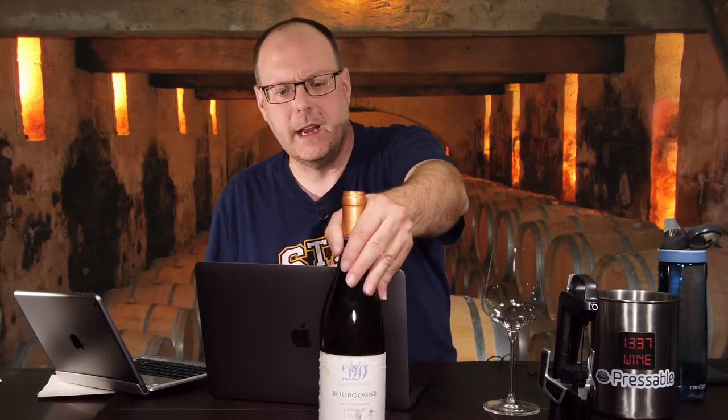Hello everybody, welcome to Lee Wine TV. I'm your host Mark Fusco, here for another edition of the show. Moving on with more white wines — this wine I got from Underground Cellar. I haven't had one of those on the show in a while, and I got a whole bunch of them. I've had this one for a minute.